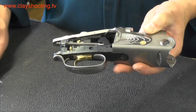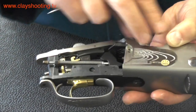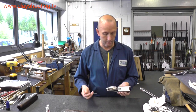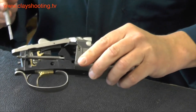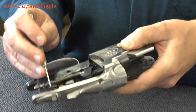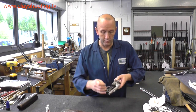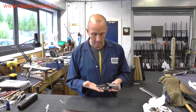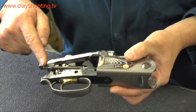The main action body of a box lock over and under can be broken into two parts: the main action body, and the trigger mechanism. The trigger mechanism is located in the action and held in place generally by one screw here and a screw underneath the safety catch and selector. Access to that screw can be made by removing the pin for the safety catch. Once that pin has been removed, the safety catch lifts up and you have access to the head of the screw. With the action body in hand, we can see the main components and features of the gun in the trigger mechanism — including the mainspring, which operates the hammer.